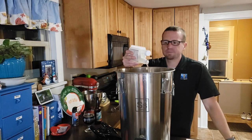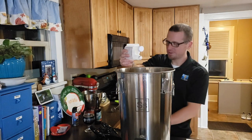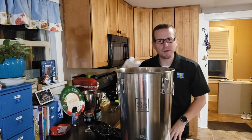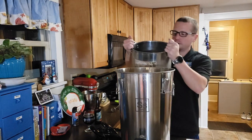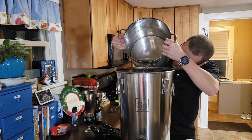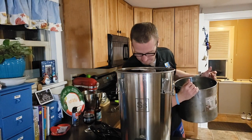Now you want to be careful with Star San on kitchen counters, especially counters like this one, because you do have the possibility of leaving marks. There is a ring right over there that my wife wonders what it is — and me too. But be careful with your Star San around certain surfaces.